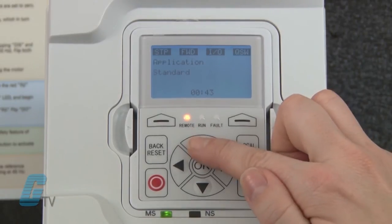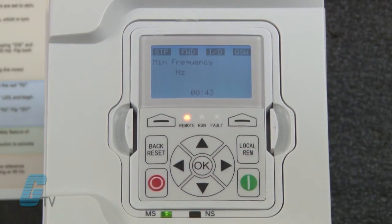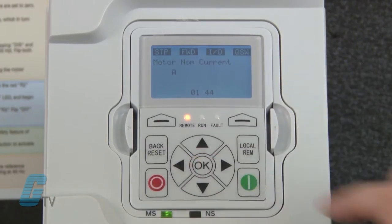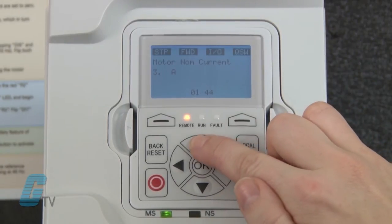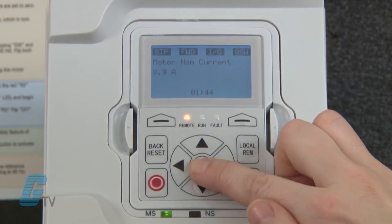My options are standard, multi-pump, multi-PID, and multi-purpose. I will keep this at standard for this demonstration. Next is the setting for minimum frequency followed by the maximum frequency setting. I will keep these values at the default and proceed to the motor nominal current. This can be found on the motor's nameplate.